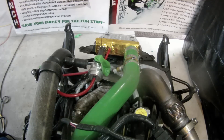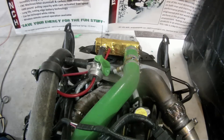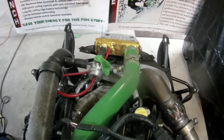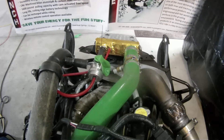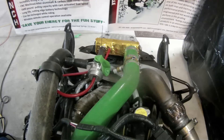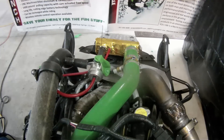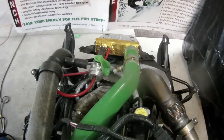Today we're going to demonstrate how the Evolution Powersports boost recirculation valve works. You'll see when I start the engine, the balloon will begin to blow up. But as soon as we transition from vacuum to boost, the balloon will stop inflating. And then the instant we let off the throttle, the balloon will continue to fill until it pops.